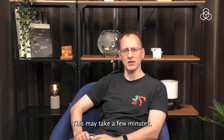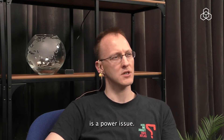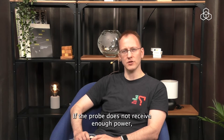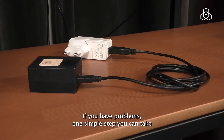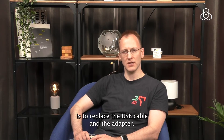This may take a few minutes. The most common issue that we see with hardware probes is power issues. If the probe does not receive enough power, it may behave unpredictably. This can happen even after it's been running for a very long time. If you have problems, one simple step you can take is to replace the USB cable and the adapter.